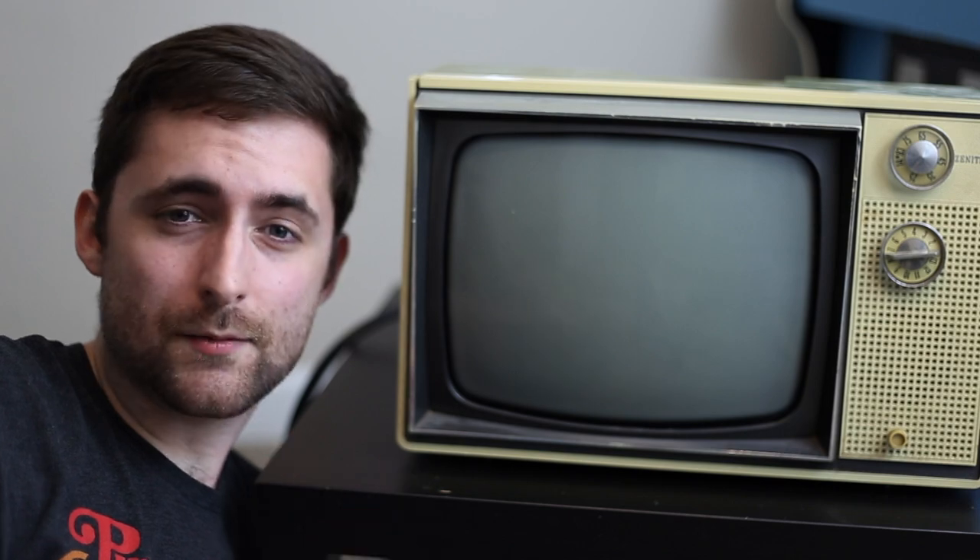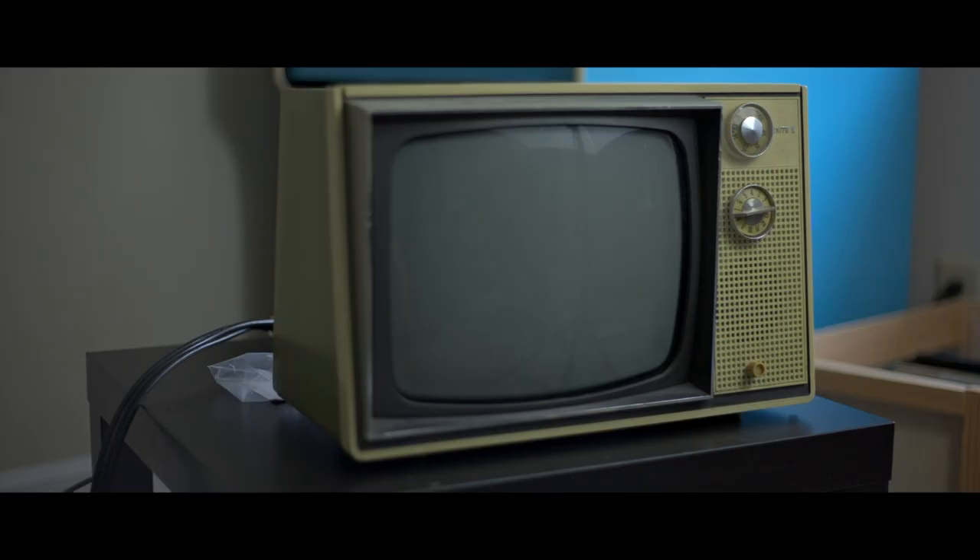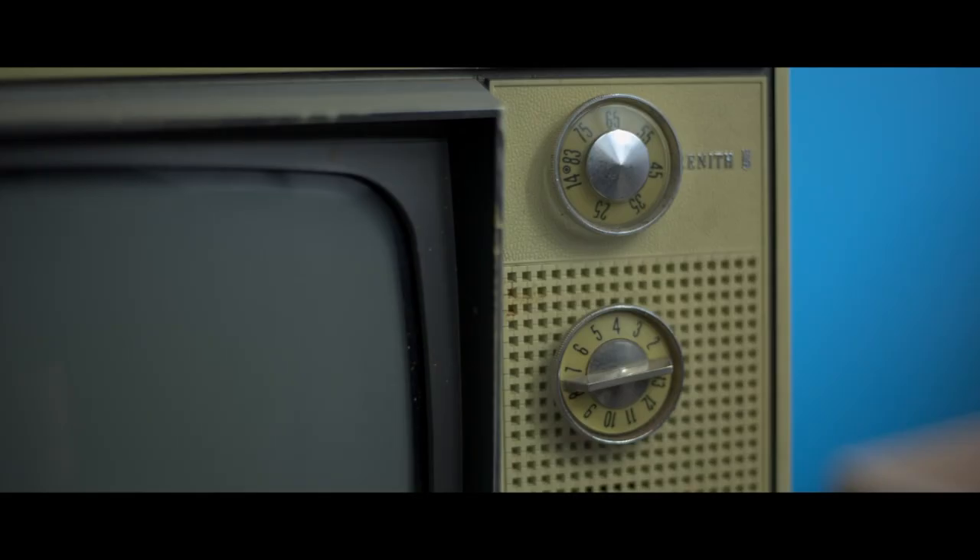Have you ever wondered what it would be like playing modern games on a TV that's over 50 years old? In this video I'm going to show you how I hooked up this Zenith black and white sub-standard resolution monitor into a gaming computer from 2019.